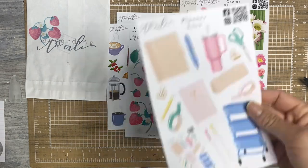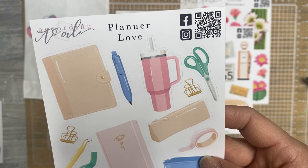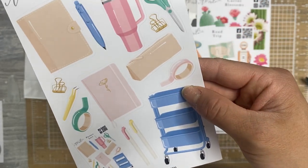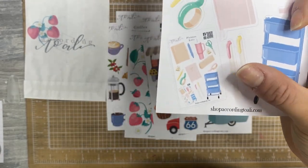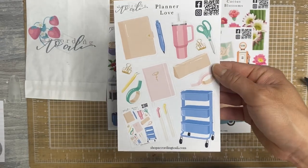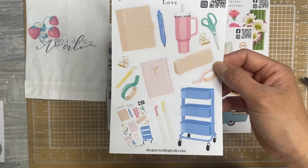Two more. There is Planner Love. Got your Stanley Cup there. Planner essentials, right? Washi, pens, tweezers, mild liners, a pen pouch, a couple of planners, your cart, and then a sticker sheet of this sticker sheet, which is slightly mind-blowing if you ask me. I love the colors that are on this page as well. Really, really pretty.